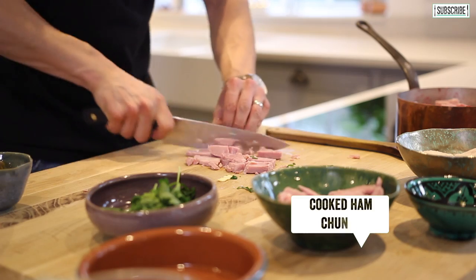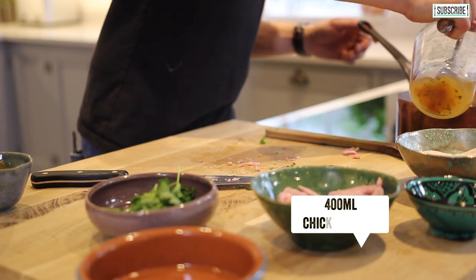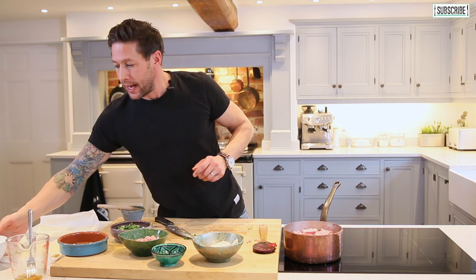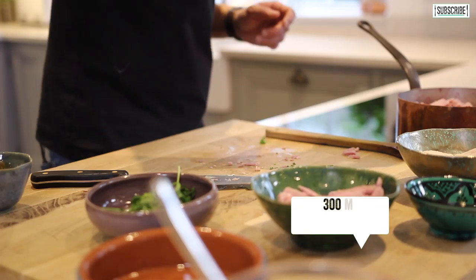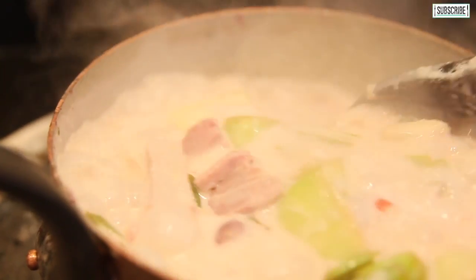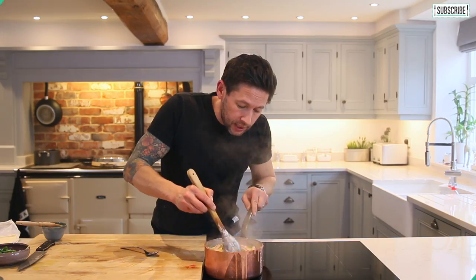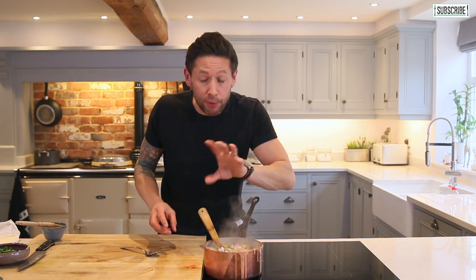Into that we're going to add around 400 millilitres of chicken stock and around 300 millilitres of thick double cream. Leave that to cook for about five to ten minutes so the leeks sweat down and the sauce starts to thicken up as well. We're pretty much there — you can see it's almost got this pink colour going through the sauce. That's where the cranberries are popping open.